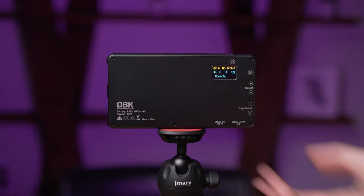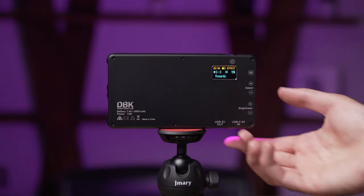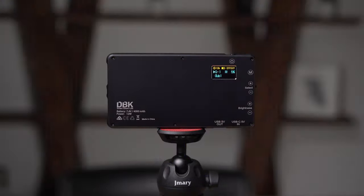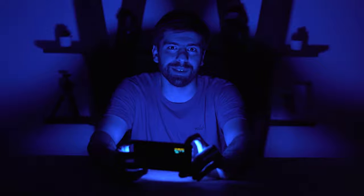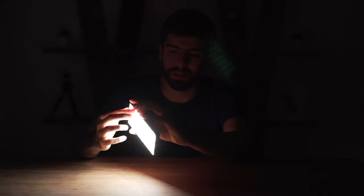In the G group we have romantic, which gives you a romantic light. We have club, which is awesome for parties — you can play music with this. And club two gives you colorful lights for your parties as well. And there we have all 21 effect presets of this amazing RGB pocket light, which would be really useful for your filmmaking projects and short films.